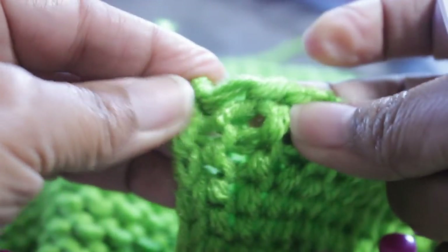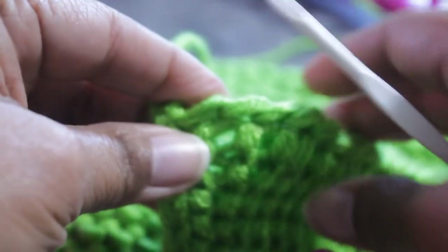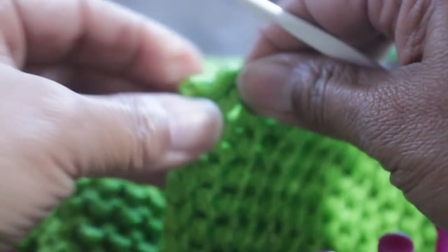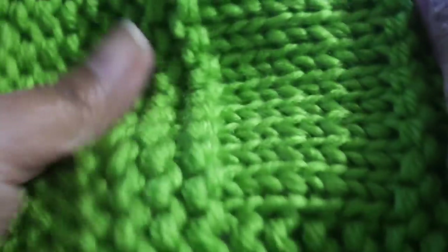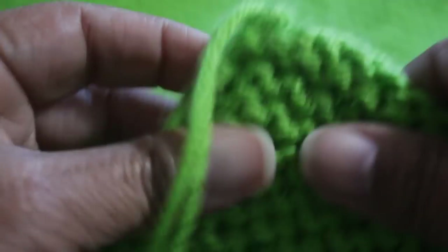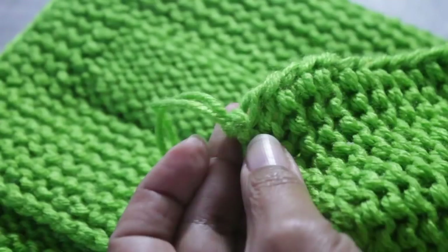That's going to leave a funky little odd shape at the end — not to worry, because when we weave in the end we're going to make this look right. Another important thing: you need to stretch your stitches, especially right where the dent is. If you don't stretch out those stitches, it's just not going to look right and it's not going to be the right size. Also, I tightened my cast on — you need to do that too, and I'll give you a video on how to tighten the cast on because it's a really good idea.